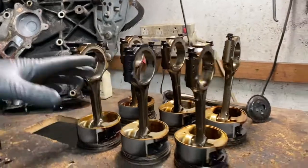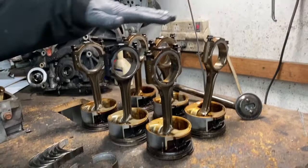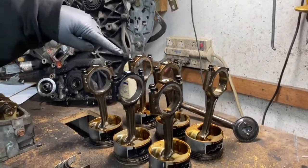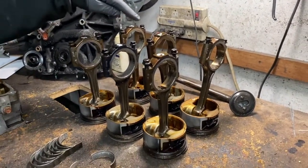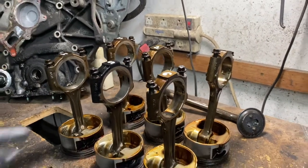It spun a bearing. What does that mean? If you look at all these pistons and all the connecting rods, you can see they're pretty much the same color except this one — number five — looks black, and that's because of heat.